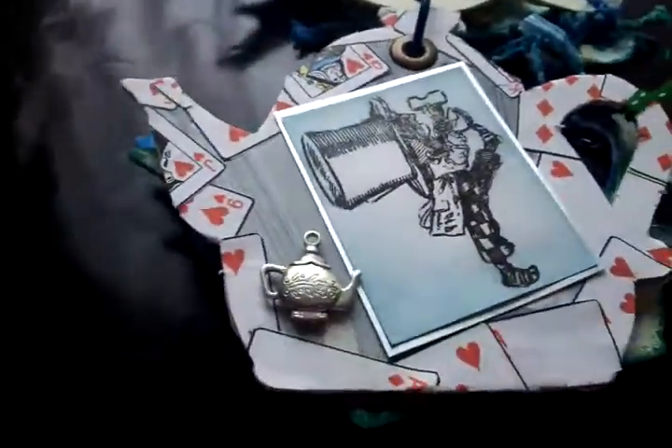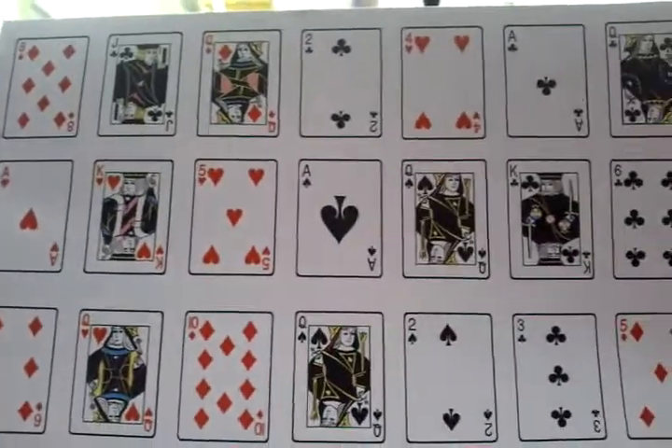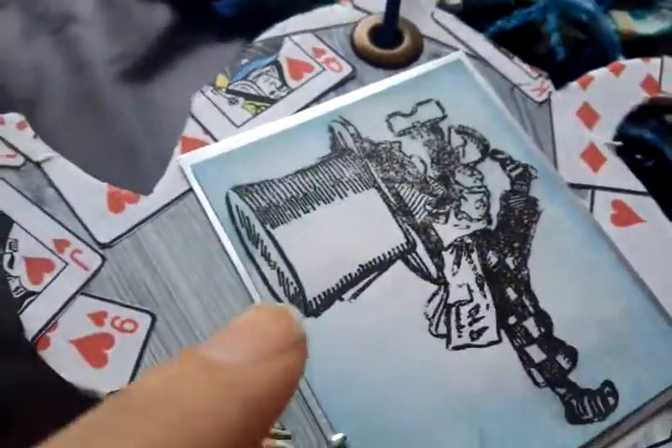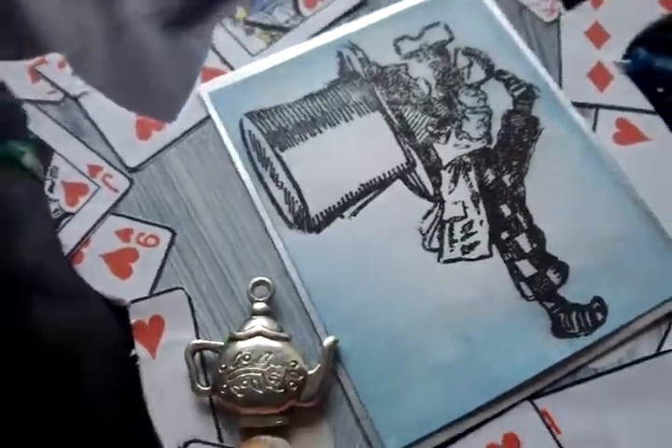On this one I bought these cards from the Aintree or the NEC. I tried to put them up but the card was too thick, so I had to fully copy it — I put it on paper and this is what they are all around. It's like playing cards. And then obviously the Mad Hatter, and I've done a teapot to go with the Mad Hatter.